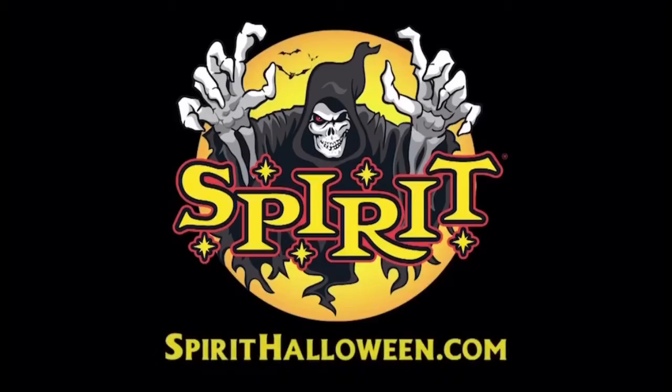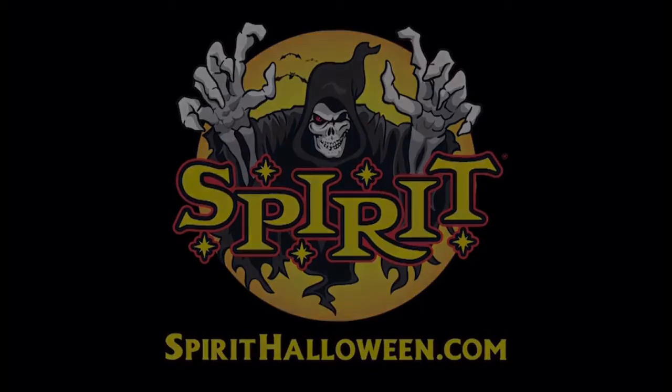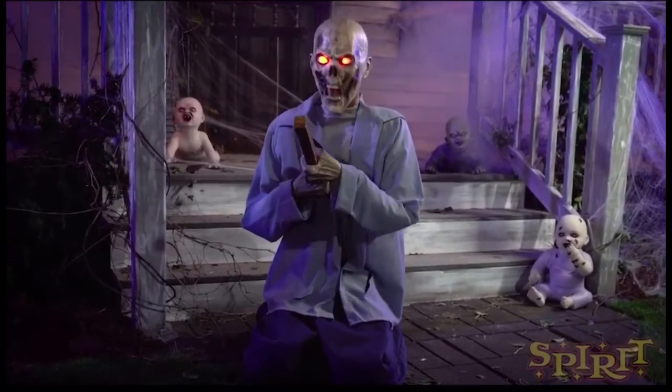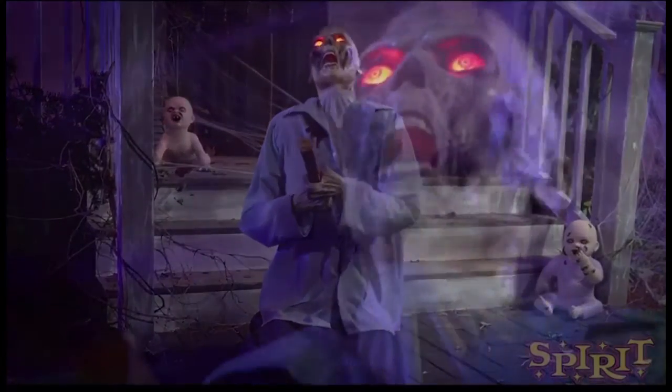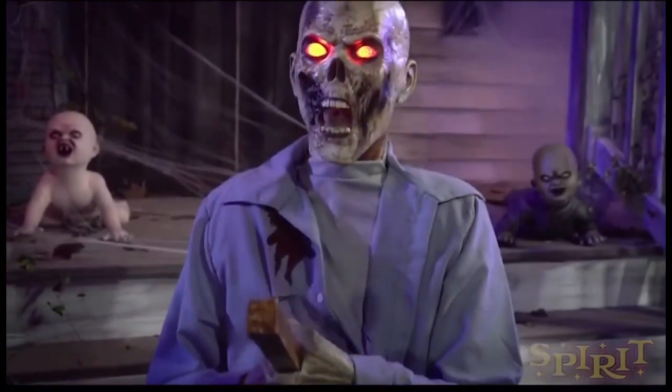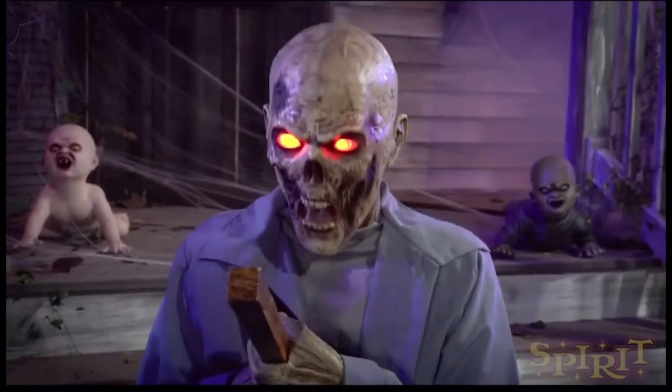Personally, I do like this animatronic a lot and it's one of my favorites. It's definitely on my priority list of animatronics I must get for the season. I think it's well executed, it looks really good, I like the cosmetic details, I like the animation, I like the audio. Even the stake — I feel like the stake is more detailed than Maestro's.